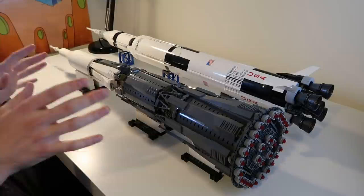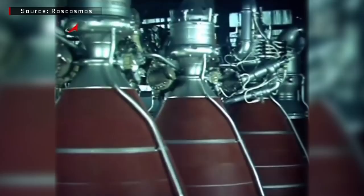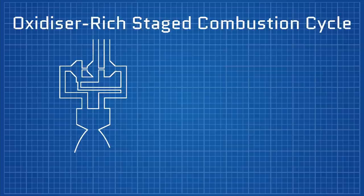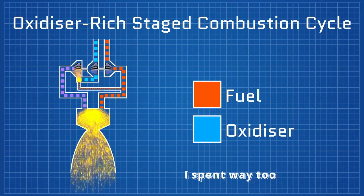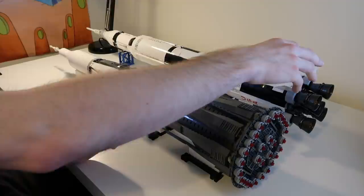Especially when you have engines as powerful as the NK-15, which were the first staged combustion cycle rocket engines ever flown. The staged combustion cycle — I won't go into full details — but essentially you have a pre-burner which powers the turbo pumps, which feeds propellant into the combustion chamber, and the products from that pre-burner are fed into the combustion chamber rather than dumped overboard like on open cycle engines such as the F1 over here.